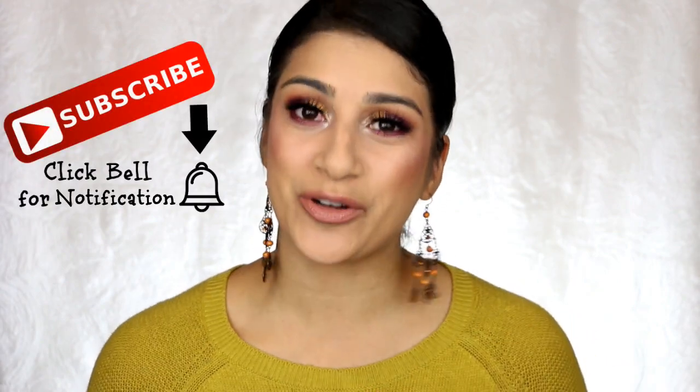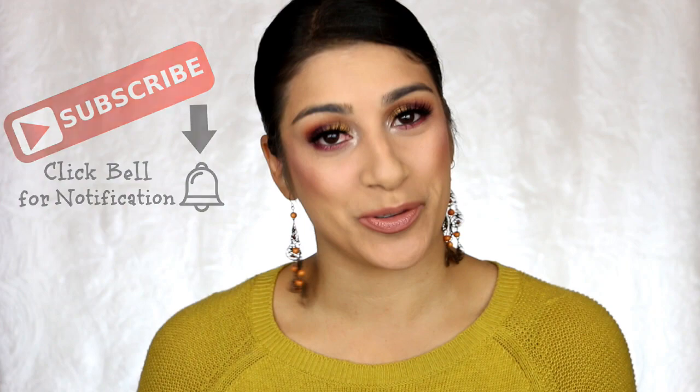Hello everyone, welcome back to my channel. Today I am here to do two looks, one palette, using the Juvia's Place Afrique palette. My goal was to use every single shade in two looks, and I did it — I used half for one look and half for the other. This is the second look I came out with; it's actually pretty. I never really plan out my looks. I just have an idea of what colors I want to use, and this turns out and I absolutely love it. You're here to see two looks, one palette, so let's get right into it.